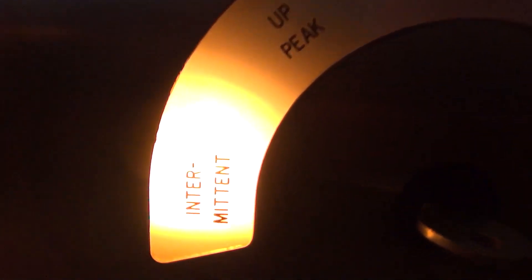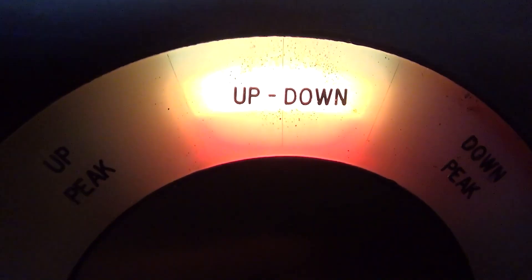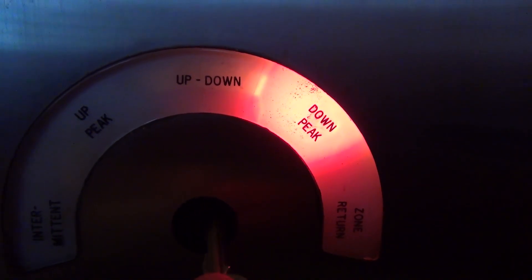When you turn the key to the different modes, the different lights turn on and they've got these neat little colors as well. You can't remove the key when it's on zone return, but you can on every other mode.